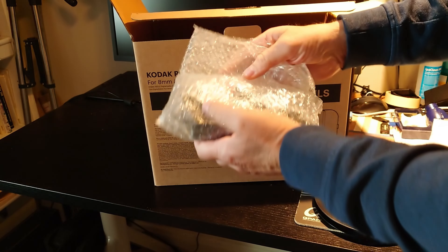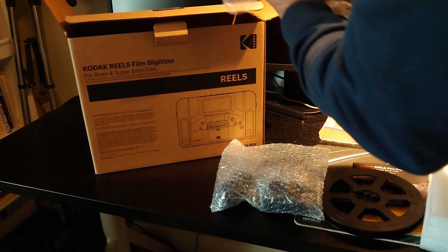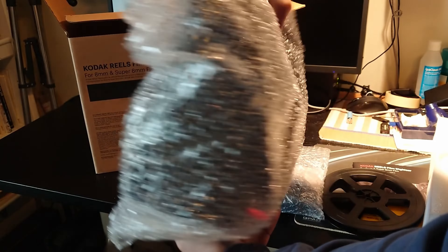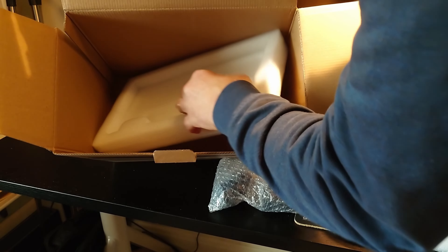There is a bubble wrap bag with smaller parts. The scanner itself is well wrapped in bubble wrap, and beneath it is lower packaging in cellular plastic.